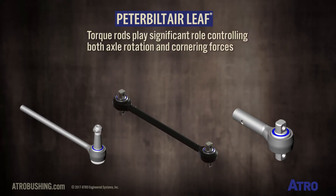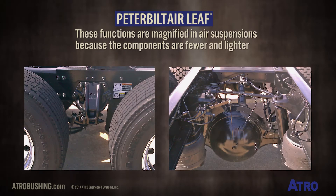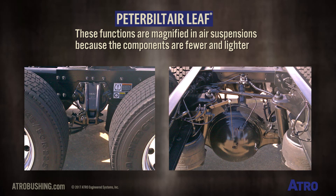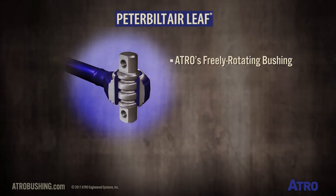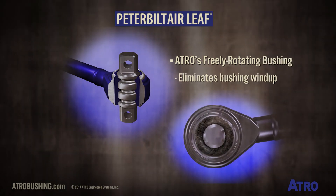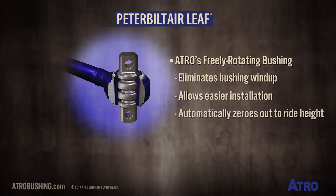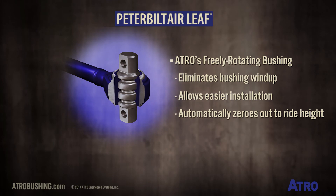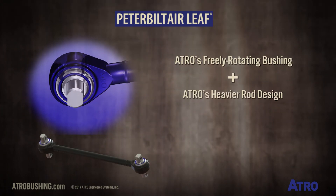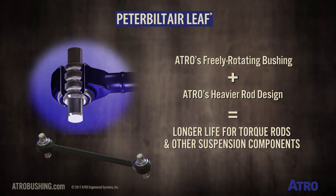Torque rods play a significant role controlling both axle rotation and cornering forces. These functions are magnified in air suspensions because the components in these suspensions are fewer and lighter. Atro's torque rods feature a freely rotating bushing that eliminates bushing wind-up, allows easier installation, and automatically zeroes out to ride height. These features, coupled with Atro's heavier rod design, extend the life of the torque rods and other suspension components.